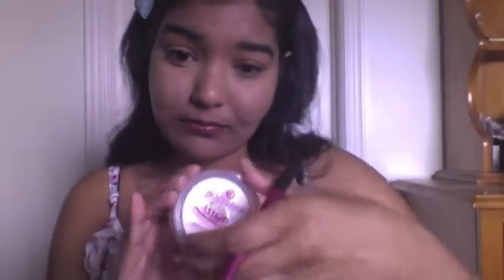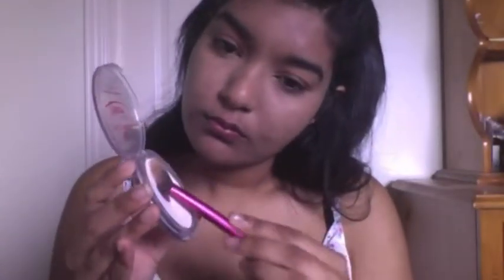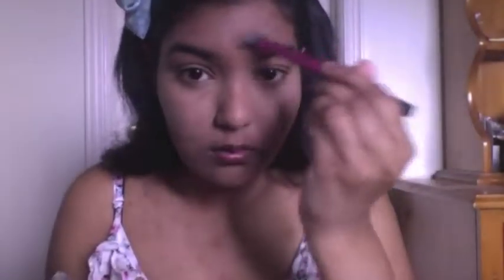For highlighting underneath the eyes I like to use my MAC Pro Longwear in NC45, and I just blend that out. I'm going to use my Essence Matte Powder on a Real Techniques setting brush, tap off the excess, and set the under eye. I like to use this on the bridge of my nose and the T-zone area because it really does help me stay matte all day.